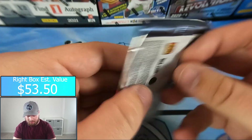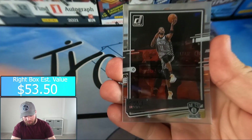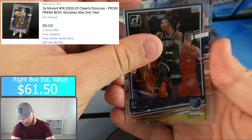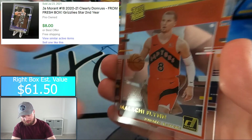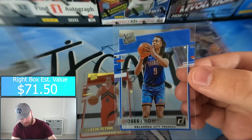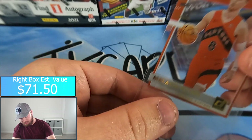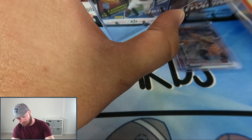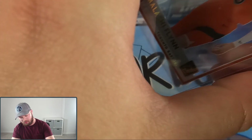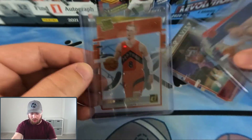Last pack here — looking for a monster. Kyrie Irving, Ja Morant, and we have a gold rated rookie of Malaki Flynn. Zeke Nnaji and Moses Brown rated rookie to close the box. Based on the hits — two parallel rated rookies from team right box and the Anthony Edwards insert plus the purple Jimmy Butler — I personally give the win to team right.